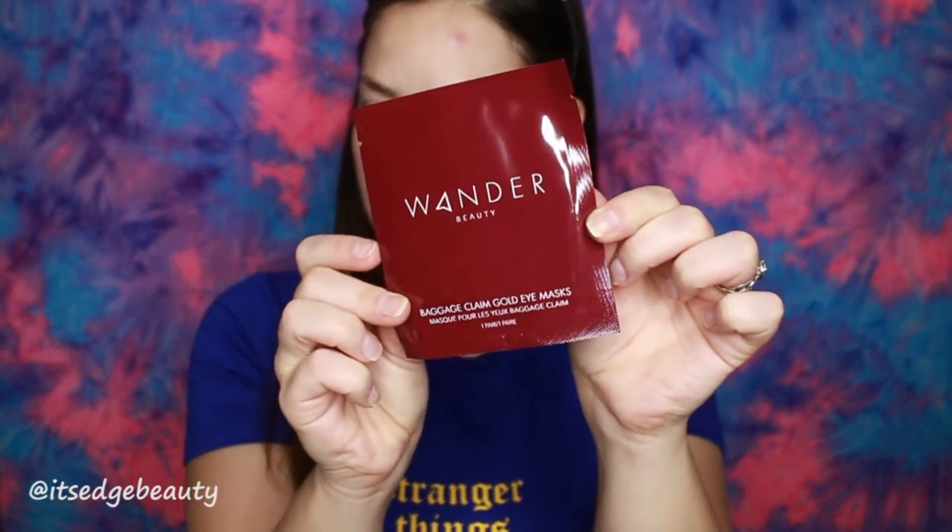Alright, so the first product I'm using from the BoxyCharm is a Wander Beauty eye mask. I'm having some baggage issues today, so we're gonna just... Okay, they're really thin. It's like in between. Does it matter which is the right and the left? I guess not. This is very liquidy.